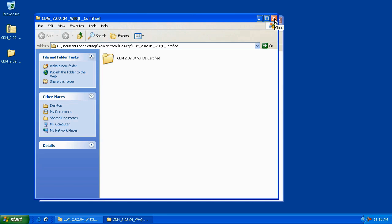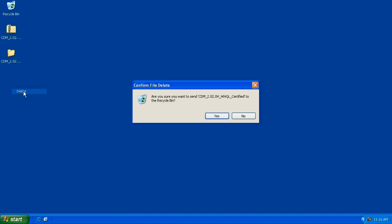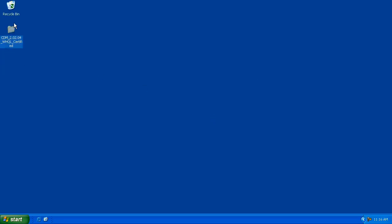Close the windows. You'll notice that we have two folders on the desktop and they're both named the same thing. One is the original zip file, and one is the extracted version that contains the drivers we're going to need to install the Cricut. Go ahead and right-click and delete the zip file — we don't need that anymore. Now we're ready to plug in and turn on the Cricut.